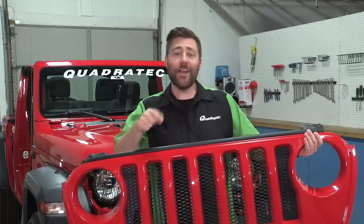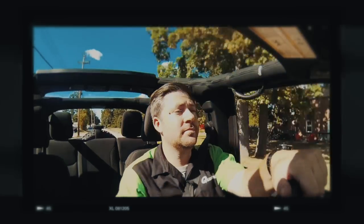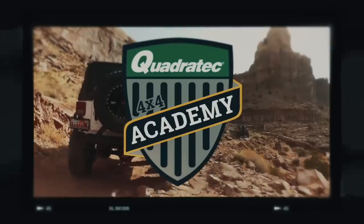Today in the Quadratec Academy, we're going to show you how to take the grille off your 2018 Jeep Wrangler JL. Hey, Rob here for Quadratec.com. Welcome to another edition of the Quadratec Academy where today we're going to be showing you how to remove the grille from the front of the 2018 Jeep Wrangler JL.